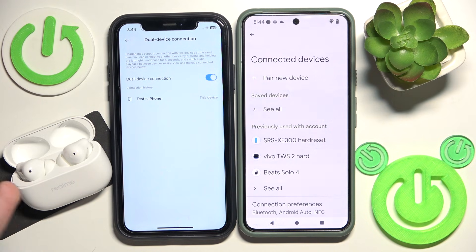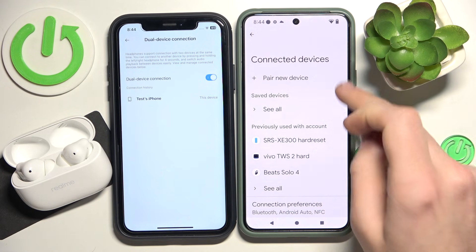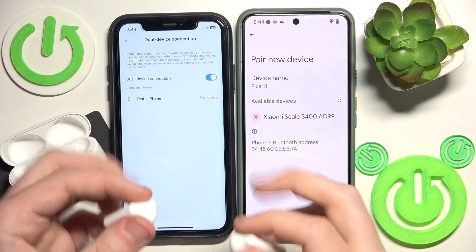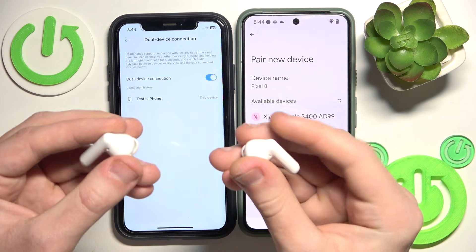Now we can add the second device. Click pairing device. After that, remove your headphones from the charging case and press and hold both buttons for at least four seconds.